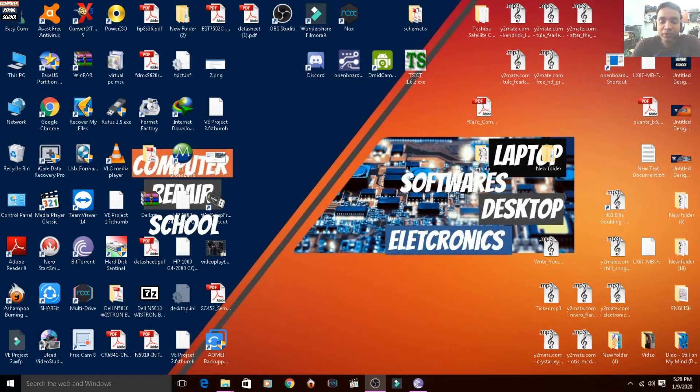Hello, how are you doing? In this video, I'm going to show you a laptop and desktop.